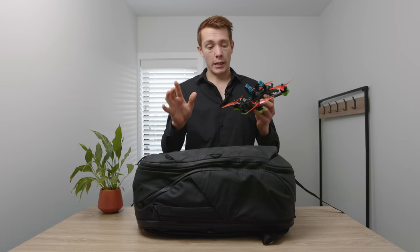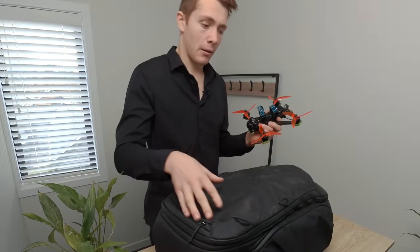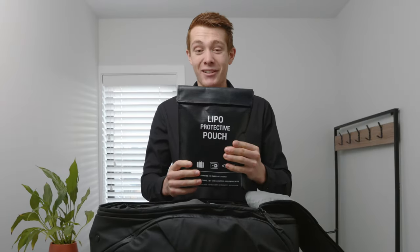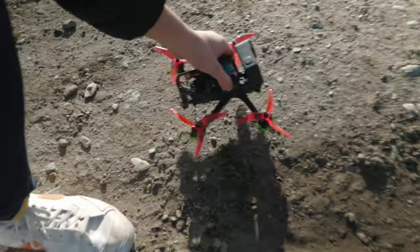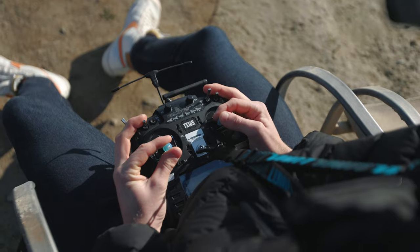Drone aside, let's open up the top compartment. This is a lipo protective pouch. In here I take about six batteries, they're all 1500mAh. That's pretty much what I run — I don't find I need more than six batteries for a day out shooting. If I do I've got more, but in reality I just don't actually need them. I struggle to discharge six in a day.